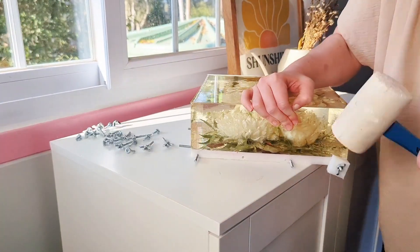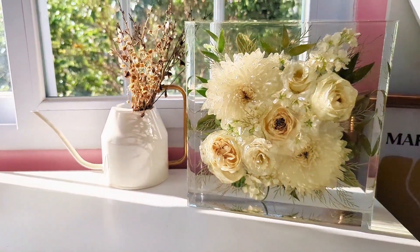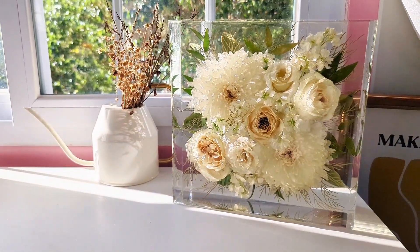So just de-molding it from the HDPE base. I'll link a little code in the description for you to get a discount on HDPE molds. And here's the finished piece — what do you think?